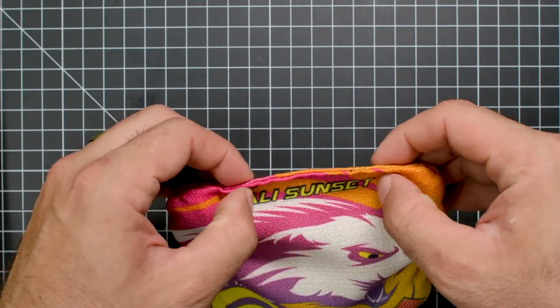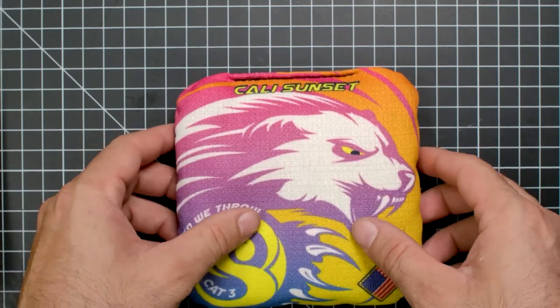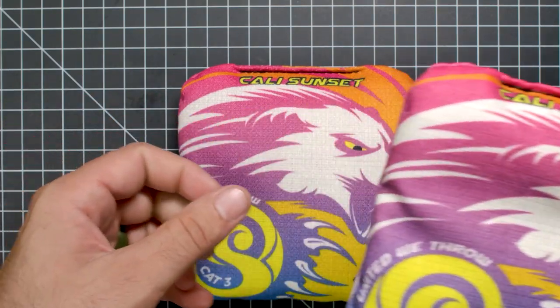There are a lot of rumors going around that Local Bags is making these bags now, and I think they might be right. I think these came from Local.